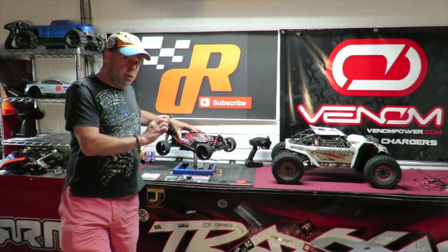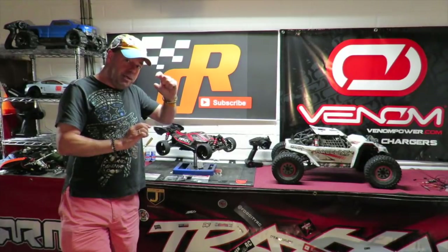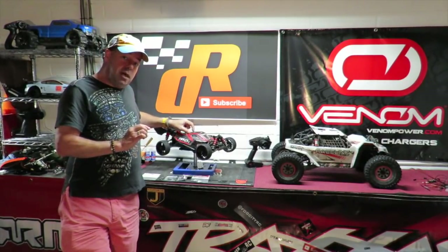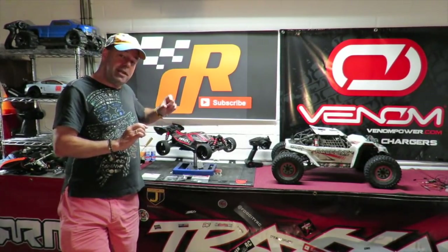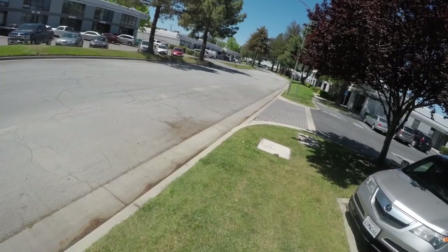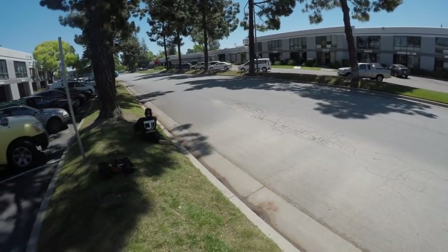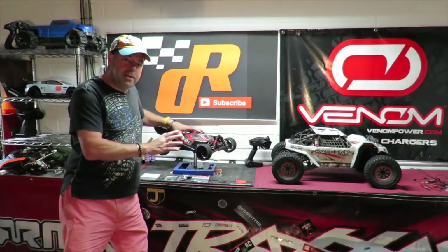The key thing about a spool is it's going to enable you to fit a smaller spur gear than the stock Arrma car will do, which means you can then run a larger pinion and thus go faster. Thumbs up if you like where this is going guys.